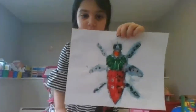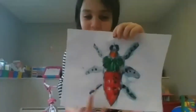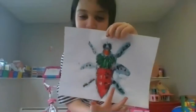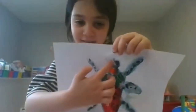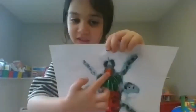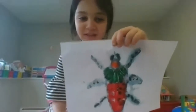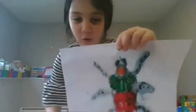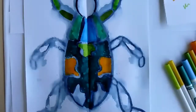A student shares — it looks awesome. She did the legs and the claw-like things at the top in black, and the face in orange. Good choices. I like it, nice work.